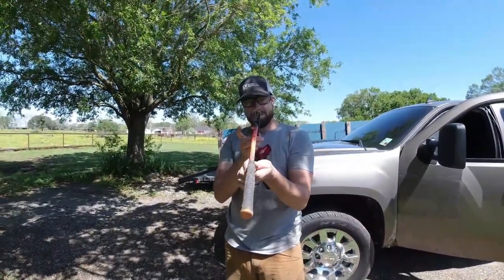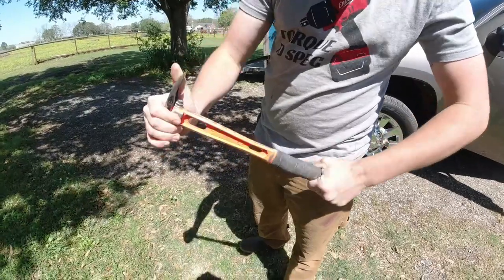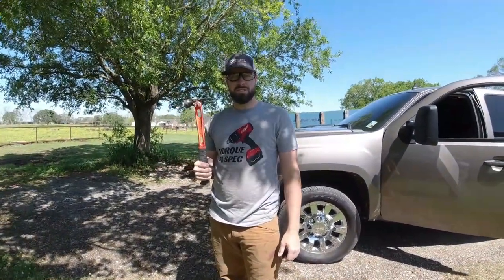As you can see, hammer still straight, no issues. So there you go — there's your Martinez M1 torture test video. Hope y'all enjoyed, comment, like, subscribe. Thank y'all for watching.